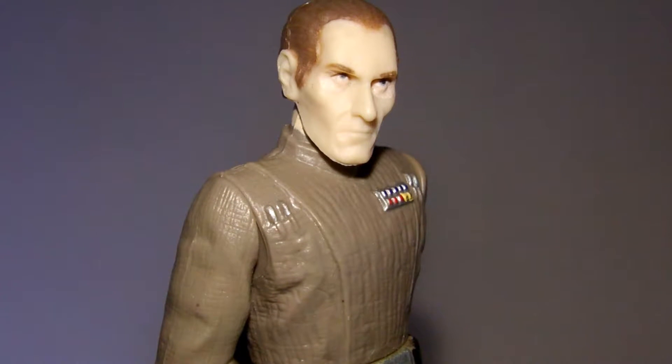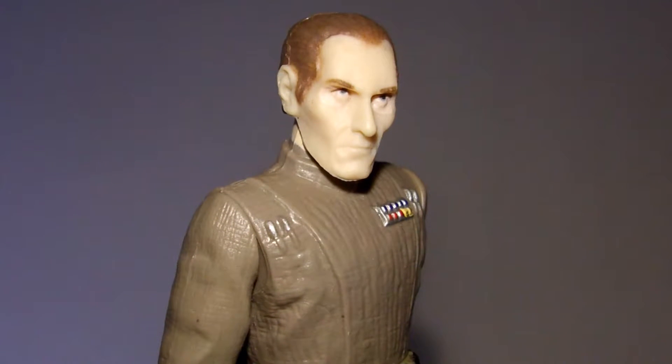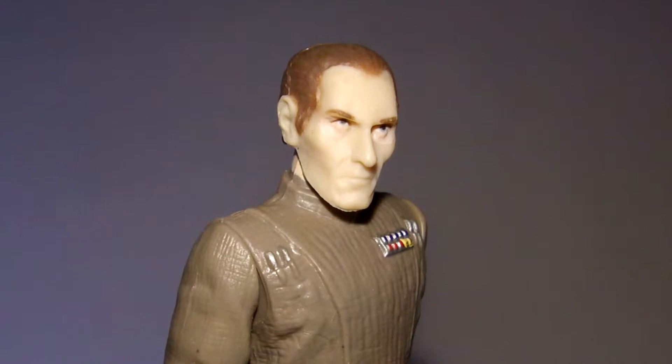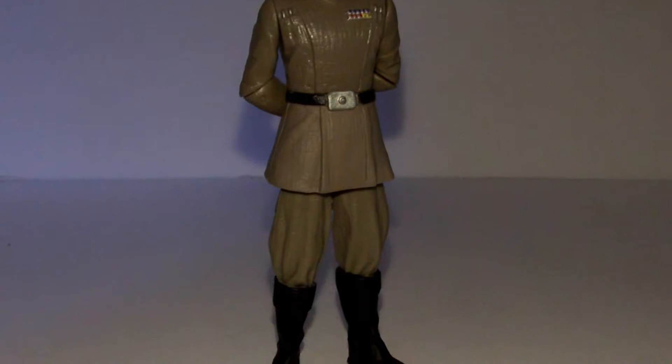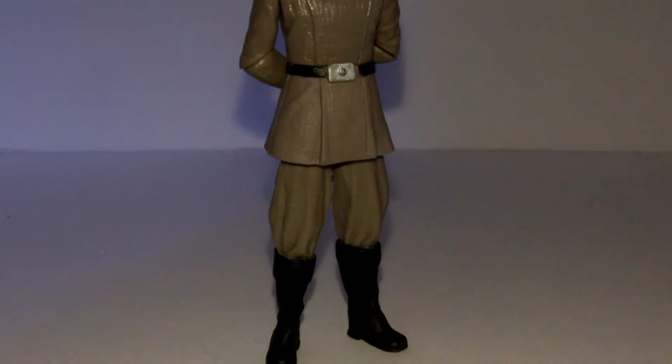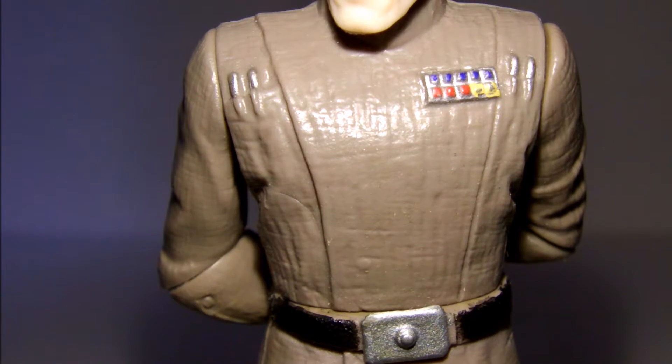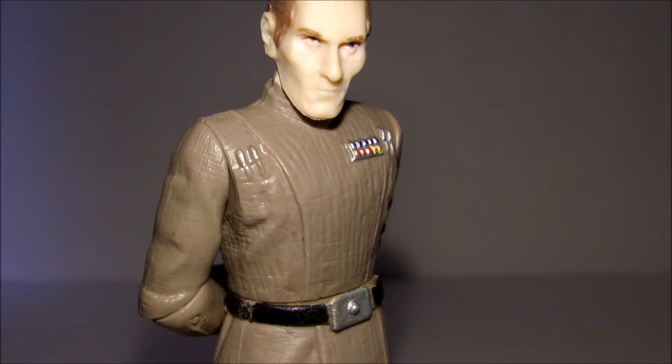This figure is a younger take on the character as he's portrayed in the prequel film. He has slick brown hair but that unmistakable jawline that resembles Peter Cushing's. He is dressed in an olive-colored Imperial officer uniform with great texturing all around as well as some great small detailing on the front of his body. The paint apps on this figure are nearly flawless with some silver and black details all around as well as some different colors on his badge.